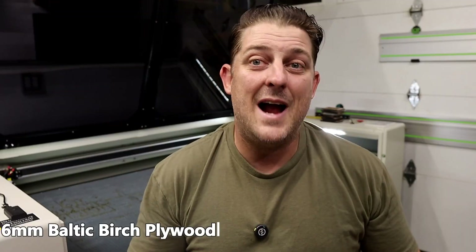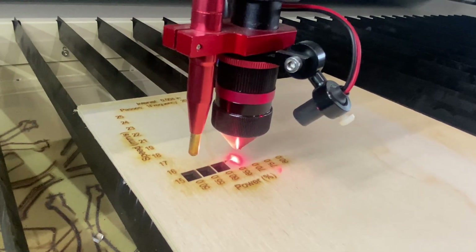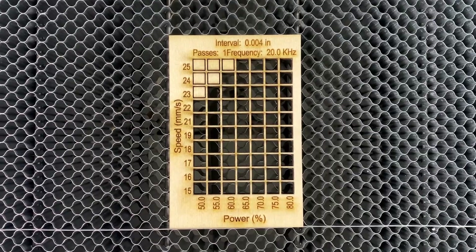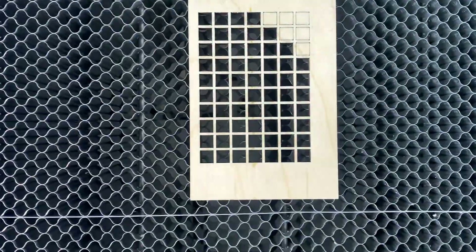Next, another highly used material in our shop: 6mm Baltic birch plywood. We use this material for all of our custom wine box lids. It's a very hardy material and looks great, but Baltic birch is very difficult to cut through because it has many thick layers — lots of glue to get through. This test probably surprised me the most, again cutting easily in the 20mm per second range.